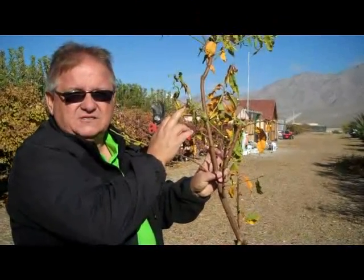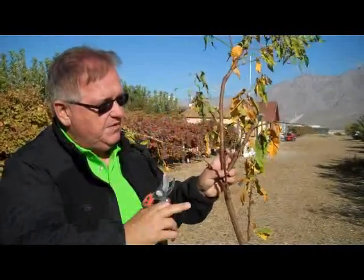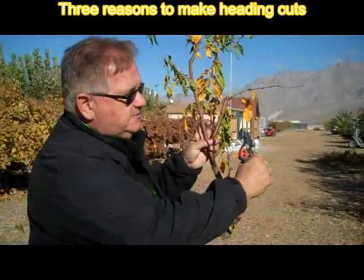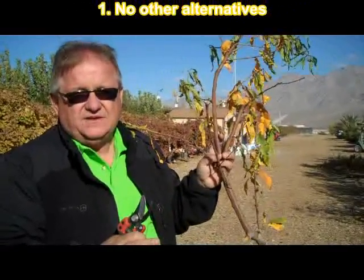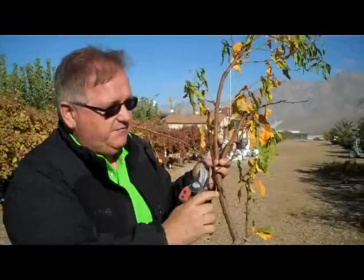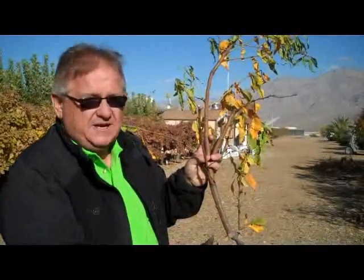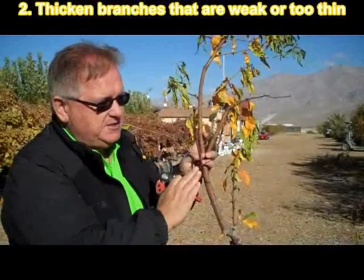These are important types of cuts to learn if you're going to master pruning in the orchard. There are only three reasons why we would make heading cuts, removing the terminal bud. Number one is if there are no other alternatives. Number two is if we have a branch that is too thin and we want to thicken it up, we'll go ahead and make a heading cut, causing this branch to thicken up.